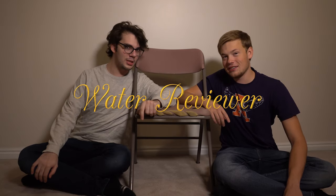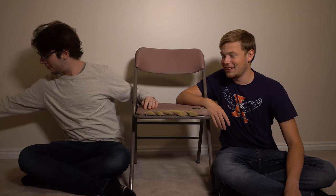Hey guys, welcome to Water Reviewer. Today we got Core Hydration with perfect pH water.